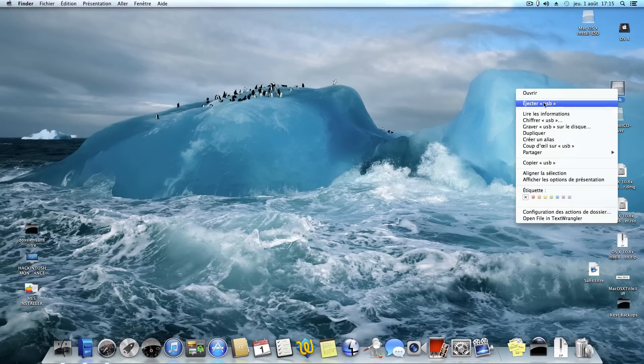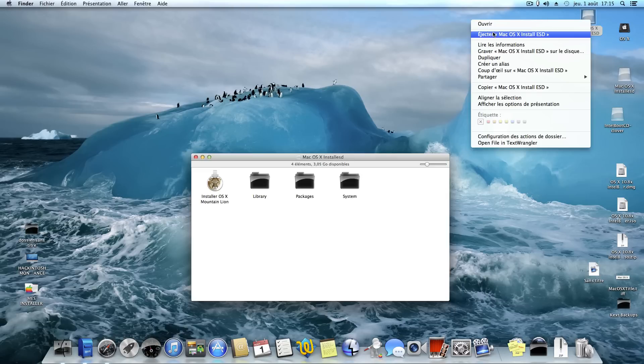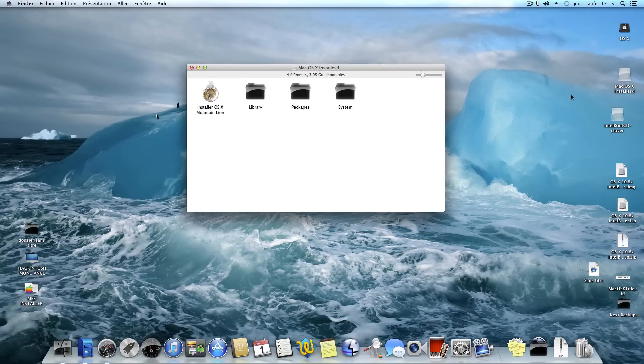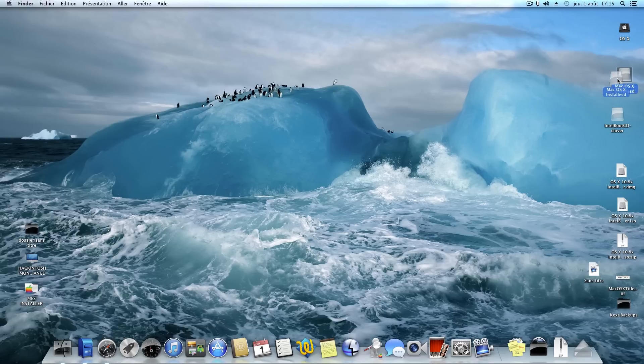The USB drive is now created — I show you what it looks like. This is the installer, transferred to the USB drive. That's it for part one of my video. I show you the second part with my camera on my laptop, booting with the CD and USB drive, and showing you the Clover bootloader and the OS X Mountain Lion installation. See you guys, ciao!